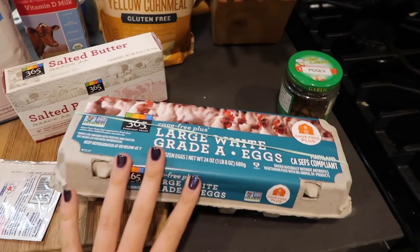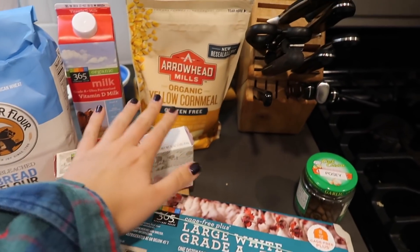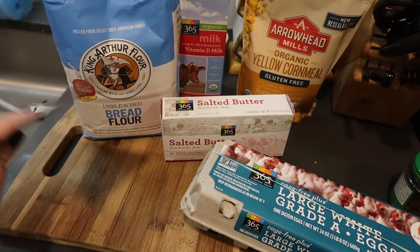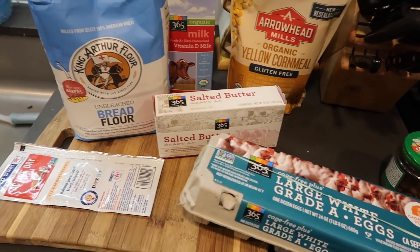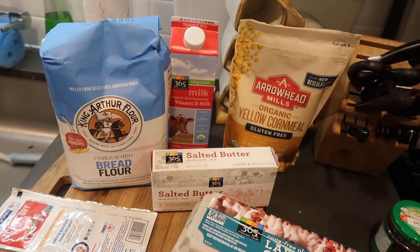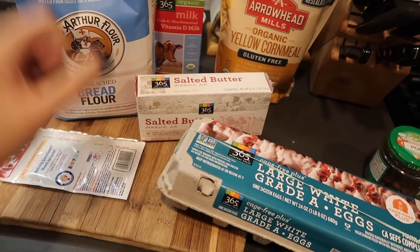Okay here we go. I've got an egg, some butter, cornmeal, milk, flour, and yeast, and then I'll put in a little bit of salt and sugar. Hopefully that's all. Pray to Paul Hollywood — here we go.